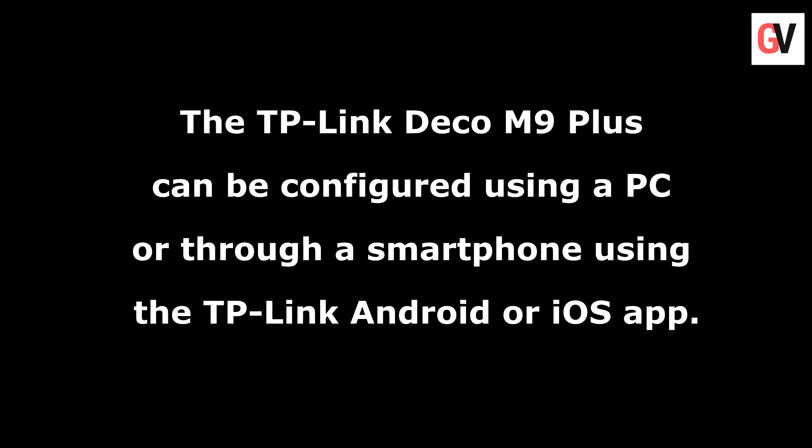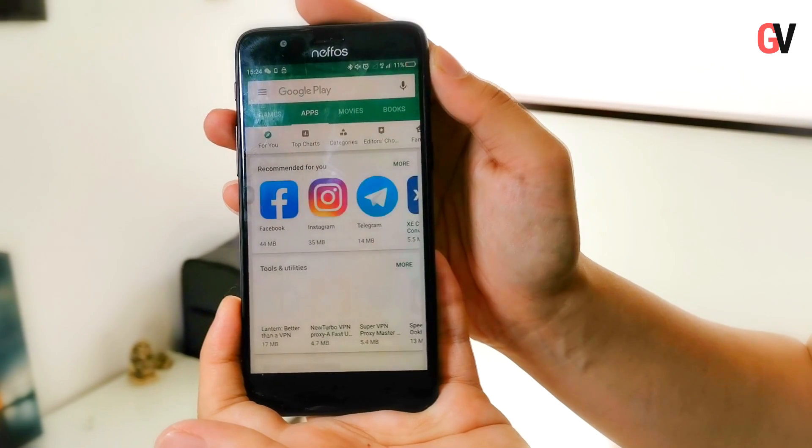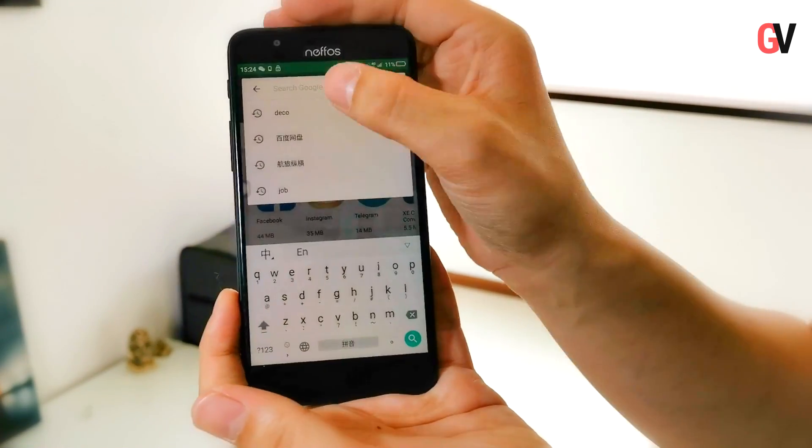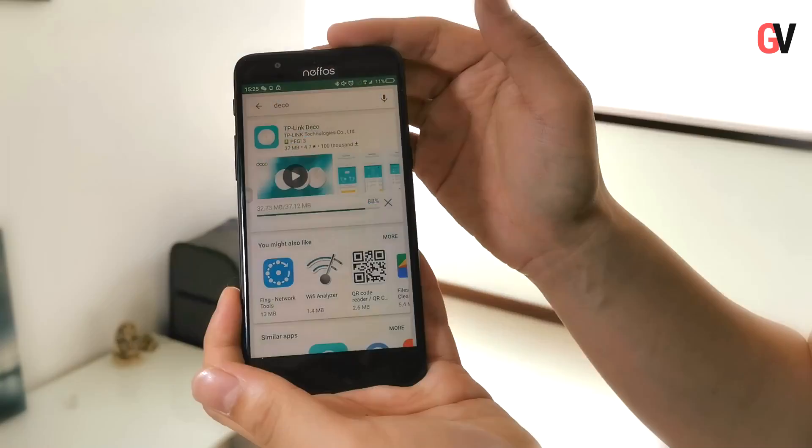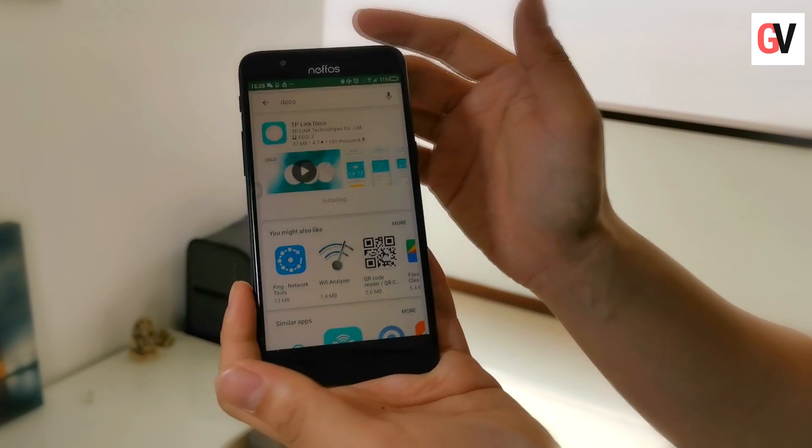Now what we're going to do is use the TP-Link app to configure the Deco M9 Plus. Let's install the TP-Link Deco app from the Google Play Store. Once it installs, we will go ahead with the setup procedure.